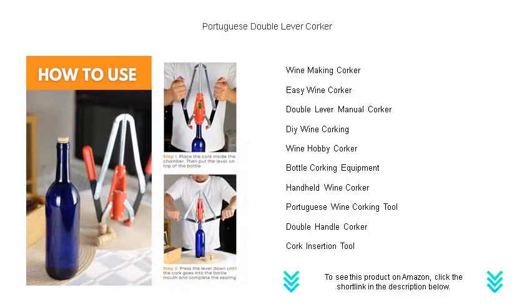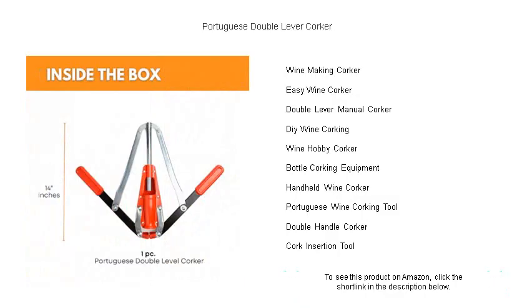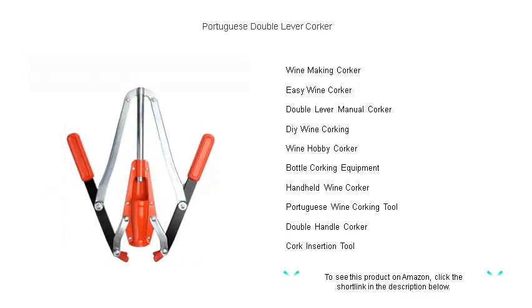The Portuguese double lever corker is compact, easy to store, and an essential addition to your winemaking equipment. Say goodbye to the hassle of uneven corking — it's time to step up your game and put a cork in your bottles like a pro. Order yours today and join the ranks of satisfied vintners who trust the quality and reliability of this must-have tool.